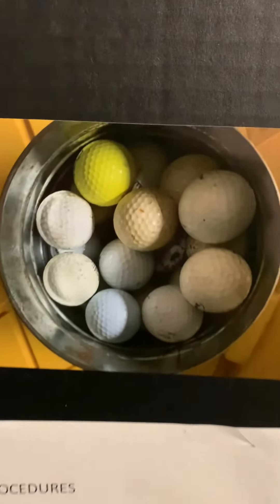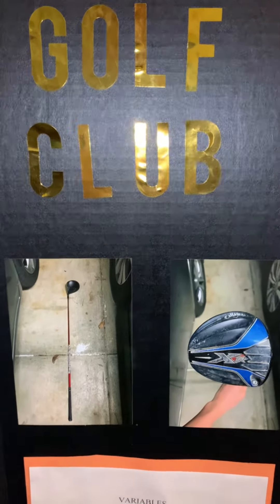Here is the picture of the non-waterlogged golf balls. Here is the picture of the waterlogged golf balls. Here are the pictures of the golf club I used.